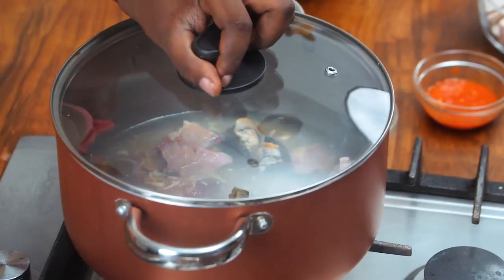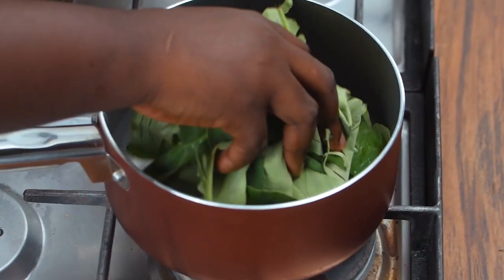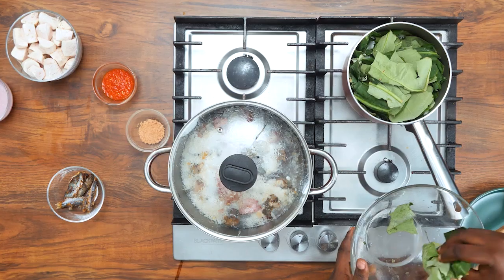Whilst you're waiting for the protein to cook, we'll start cooking our cocoyam leaves, also known as kontomire. Allow your kontomire to cook until soft.